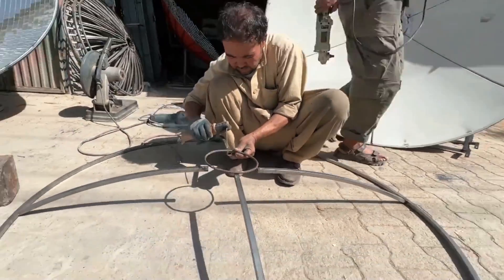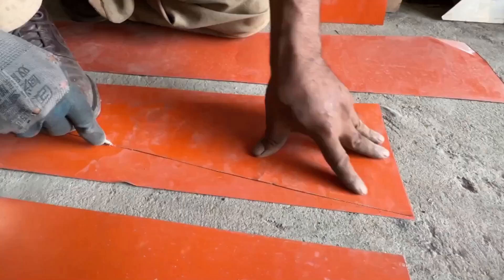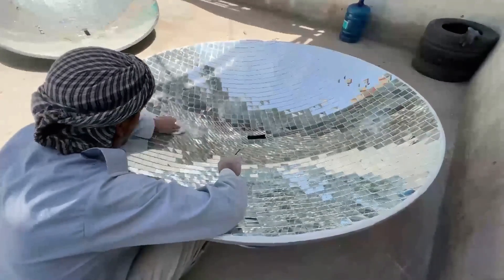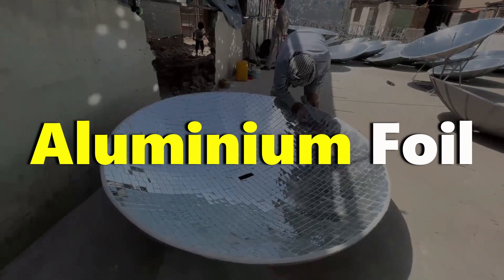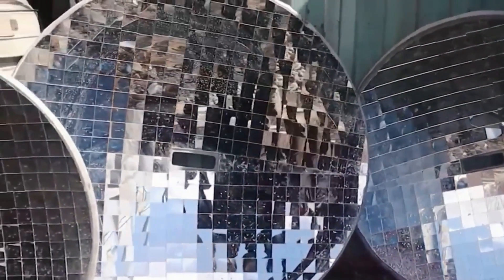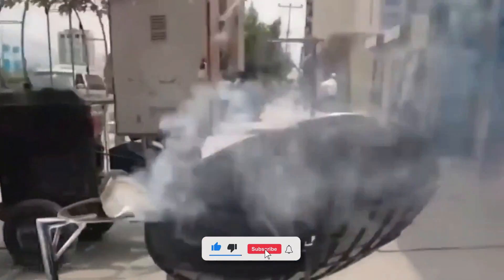The genius behind Afghan solar ovens extends beyond their design — the construction materials themselves are proof of resourcefulness. Local blacksmiths create the metal frame using readily available materials, providing a sturdy foundation. The inner surface is lined with reflective material: while some ovens use commercially available aluminum foil, many Afghans turn to salvaged metal sheets, polished to a mirror-like finish. This approach not only reduces cost but also minimizes waste, contributing to a more sustainable future.